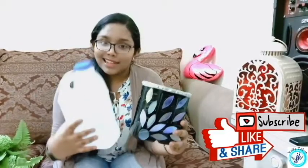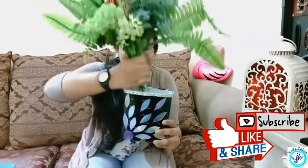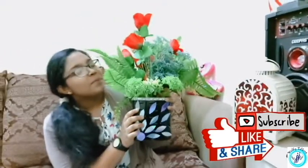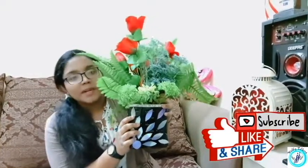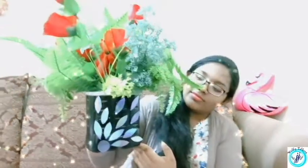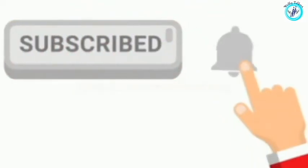This is a plastic container. I will use flowers — I am going to put these flowers on the inside. If you like this creation, please give this video a thumbs up, subscribe to our channel and ring the notification bell. See you all in my next video. Bye bye!